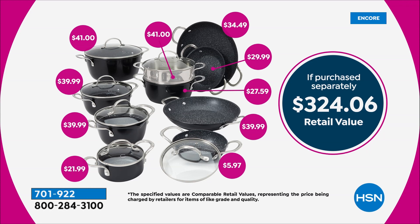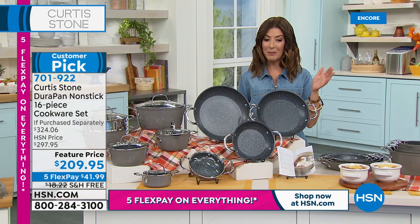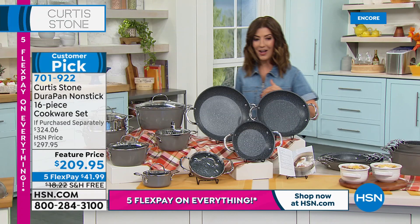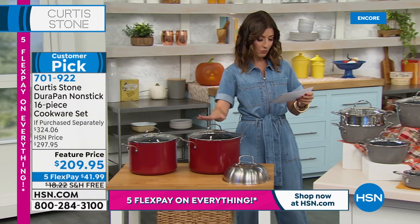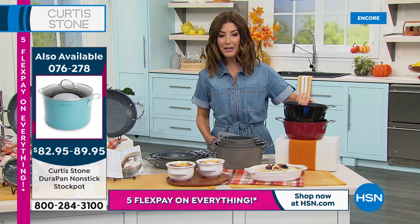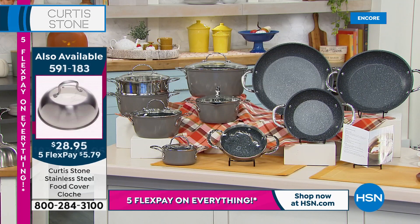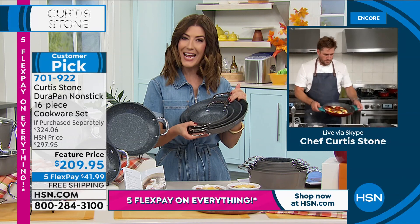Everything purchased separately would be over $324 — but today we're taking $110 off the retail price. With five flexible payments, your first flex pay is $41.99, plus you get $18 in savings with free shipping and handling. Just pick your color: stone gray, red, and black. Curtis, I love that you created something so beautifully designed that we can finally fit it all in our cupboards — no more big handles sticking out and taking up the entire cupboard.